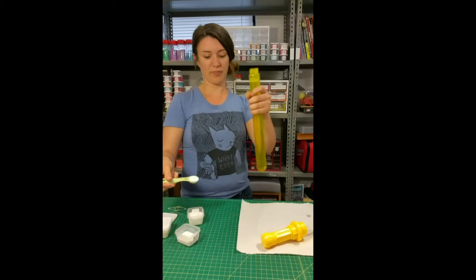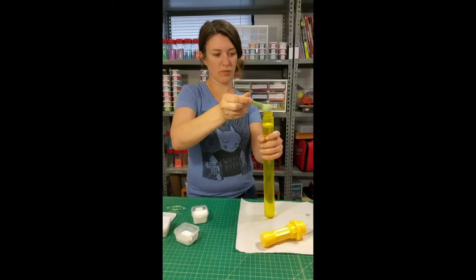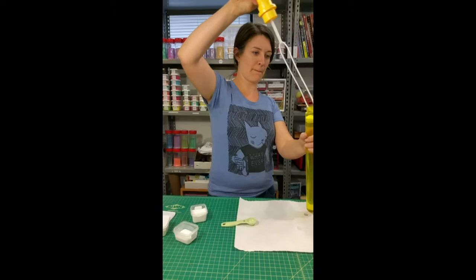Two teaspoons right in there — sorry, teaspoons. Give it a shake.